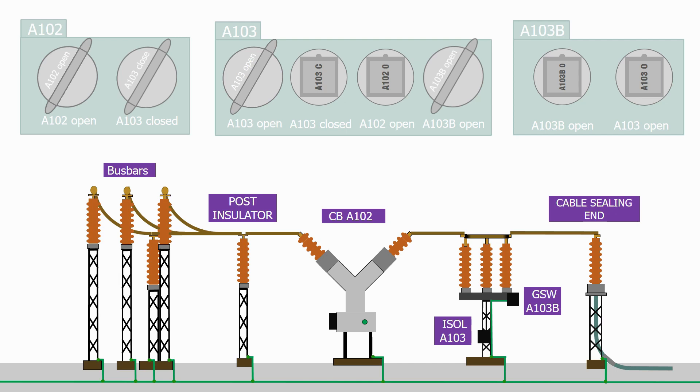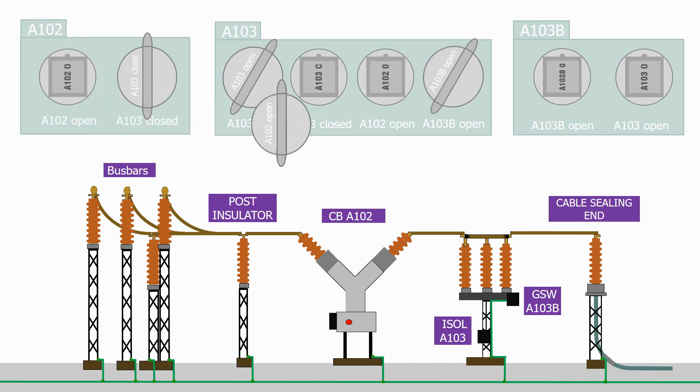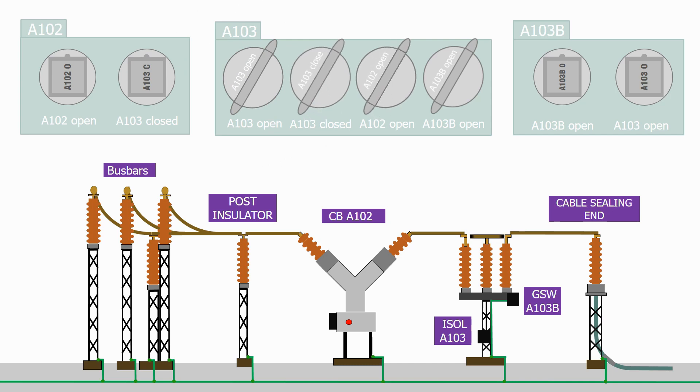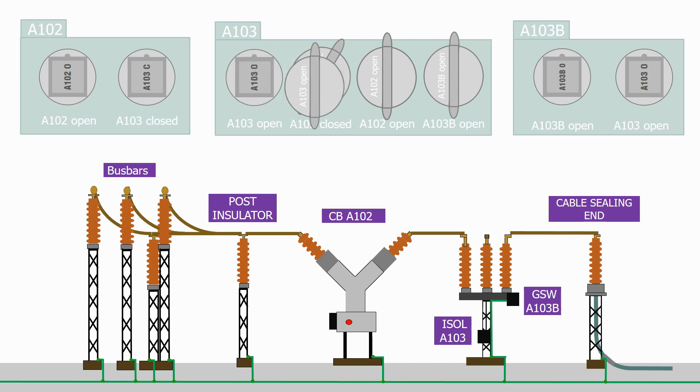Let's now check to make sure that the sequence works safely in reverse. To open the circuit breaker there are no preconditions. The two keys are now released and we move them back to the isolator. Before opening it, the A103 close key is now trapped in the box, making it impossible to close the circuit breaker. The other keys are now released and we return them to the ground switch key box.